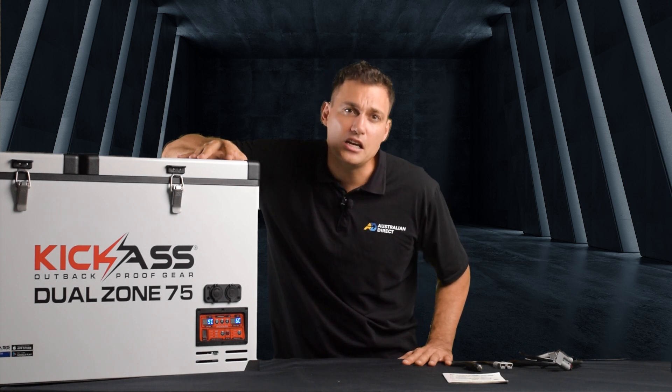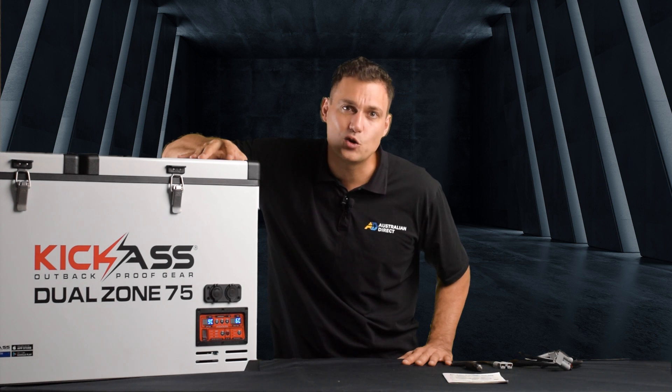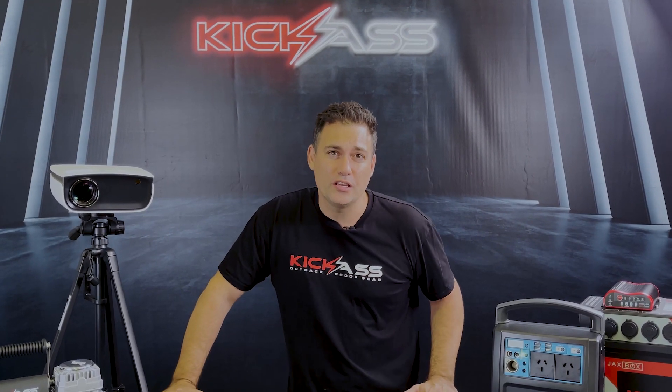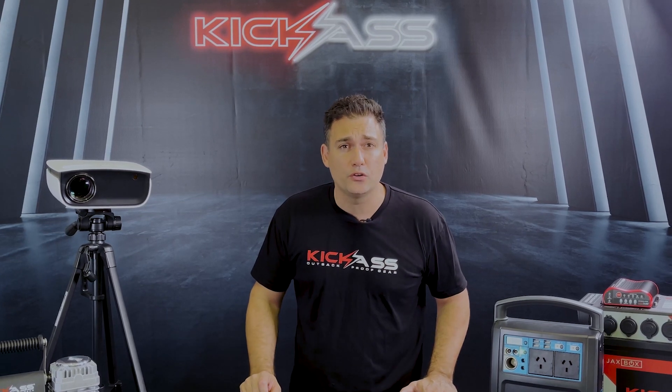Thanks for watching and if you need any help please feel free to have an online chat with our team, give us a call or send us an email — we're here to help. If you like this video make sure you click the like and subscribe button, and if you want to be notified of our new videos make sure you click on the little bell. Thanks for watching.